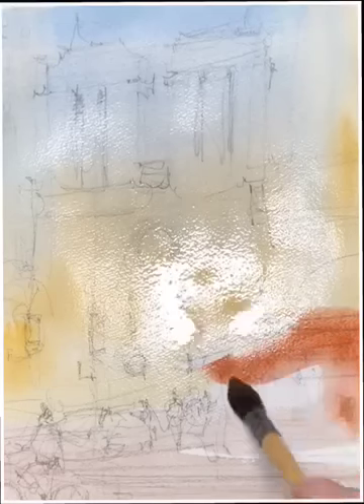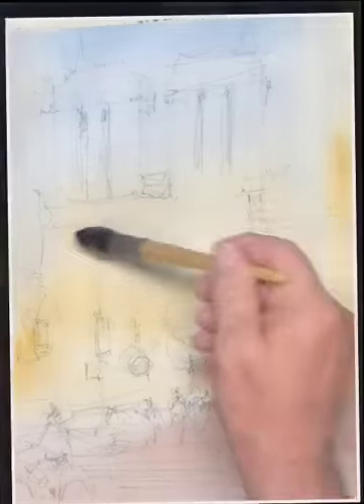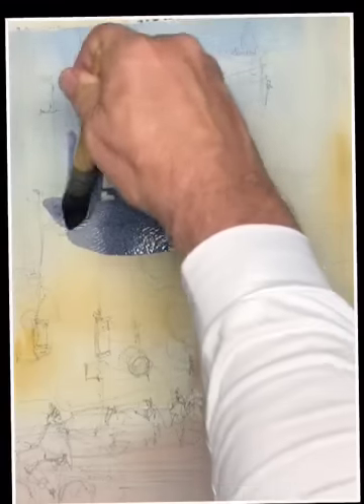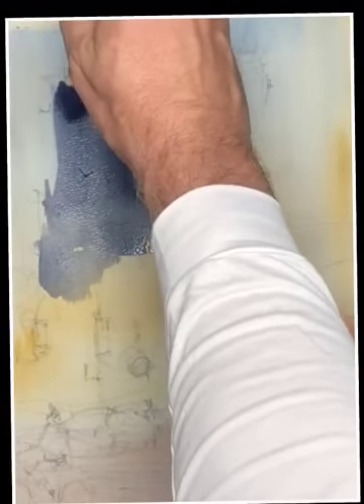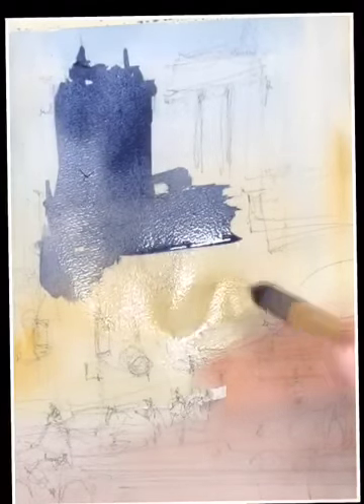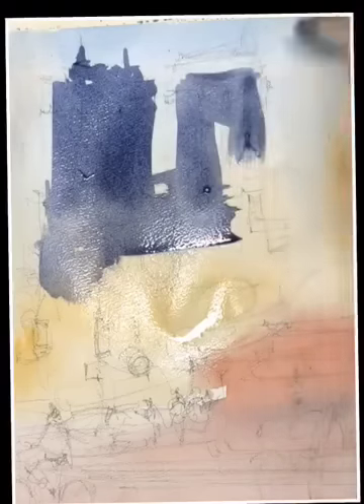So we're doing an underpainting, placing some of the lighter tones. I've placed a warm gray into the street area, and I'm placing some cadmium red light with my mop brush, creating the underpainting for the awnings and under the awnings, and then that will be left to dry. What we try to take care of in this underpainting is to create the lighter notes that we're going to highlight with hard edges in the next stage. I'm using the same big mop brush — one of the things I try to do is work with a large brush as long as possible because it keeps me thinking in terms of simplicity and calligraphy, and does not let me get too detailed too soon.